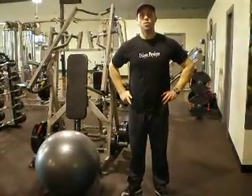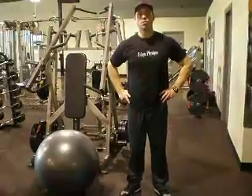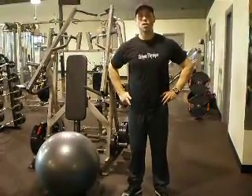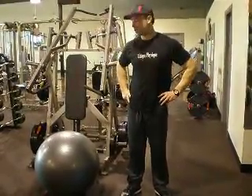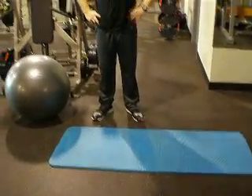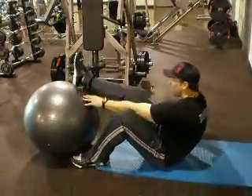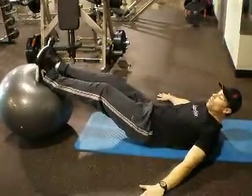Hi, this is Cory Moore with Unique Physique. The exercise that we'll be demonstrating today is your stability ball hamstring curl. The pieces of equipment that will be needed to perform this exercise will be a traditional stability ball and an added yoga mat for comfort. Our starting position will be lying on our back with our hands on the ground